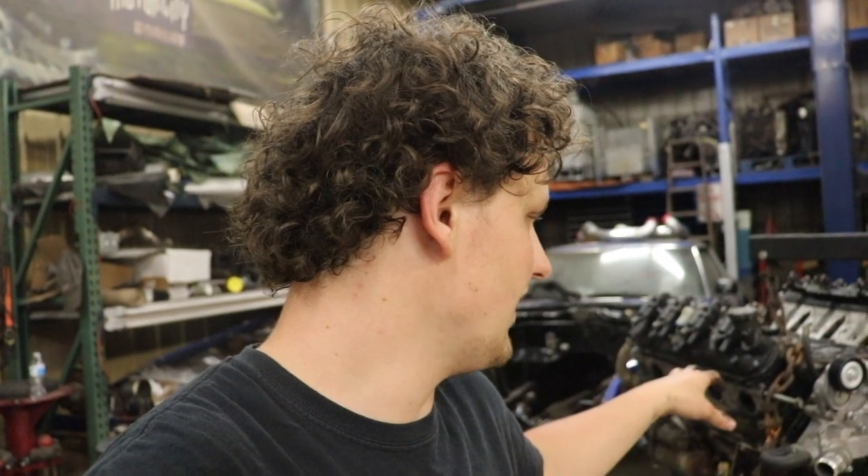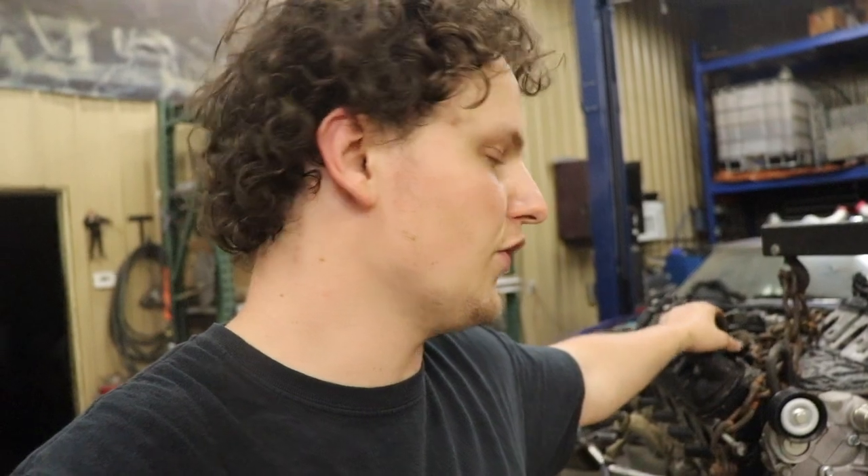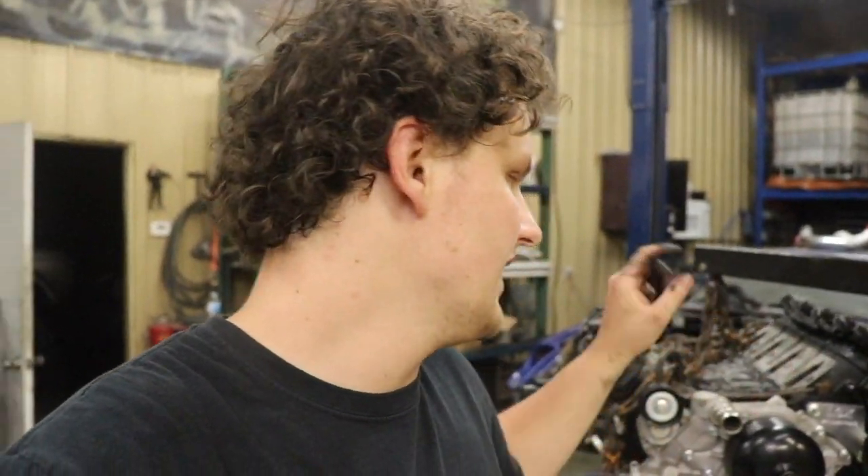This is a 5.3 LH6 we got off Facebook Marketplace. The guy said it might have had a lifter tick, so we're going to investigate that. I'm pretty sure it's because this is a DOD motor, also known as AFM — displacement on demand — which shuts four of the cylinders off by shutting the lifters off and runs on four cylinders. So we're going to dig into that and delete it with our cam and new lifters.